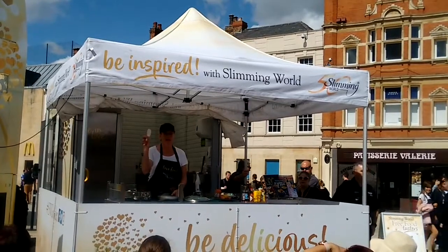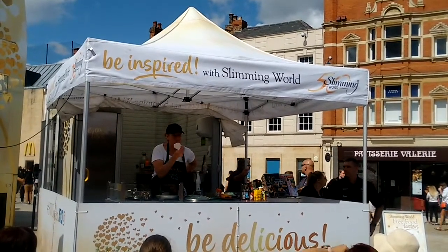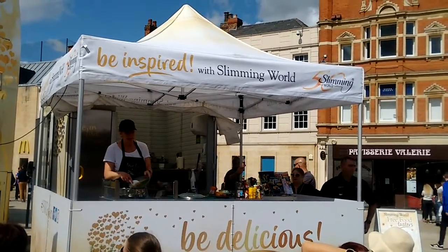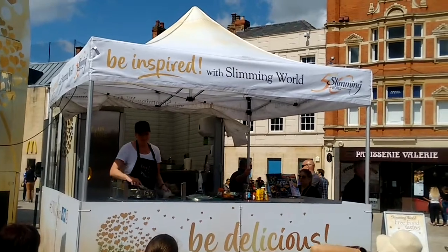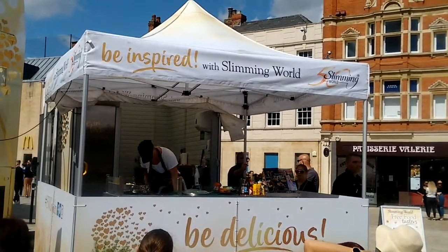These are artichokes — canned artichokes. If you never use these, start using them. They're delicious, just cold in salads, as an alternative. That's a can of chickpeas, drained, and that's frozen peas. You don't need to defrost them, just chuck them in frozen.